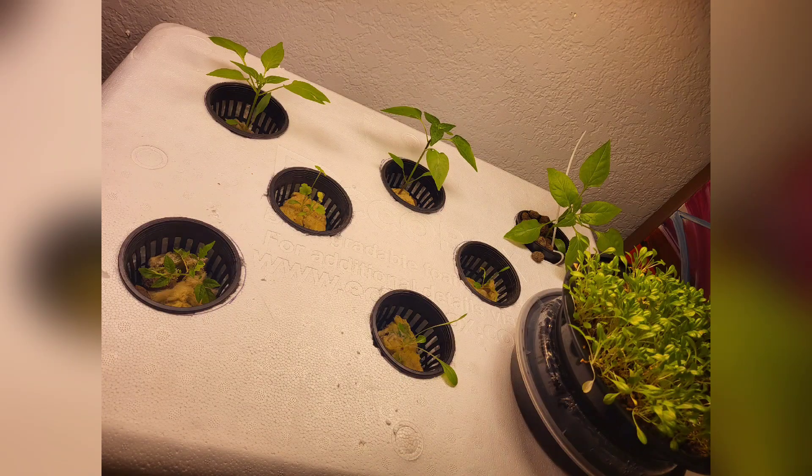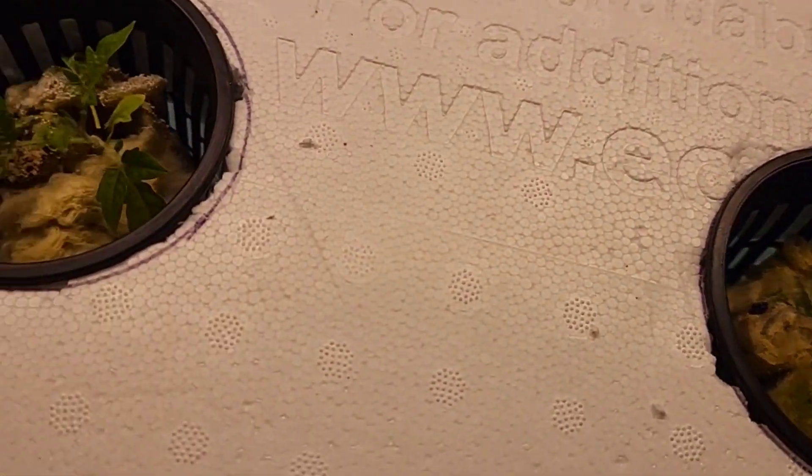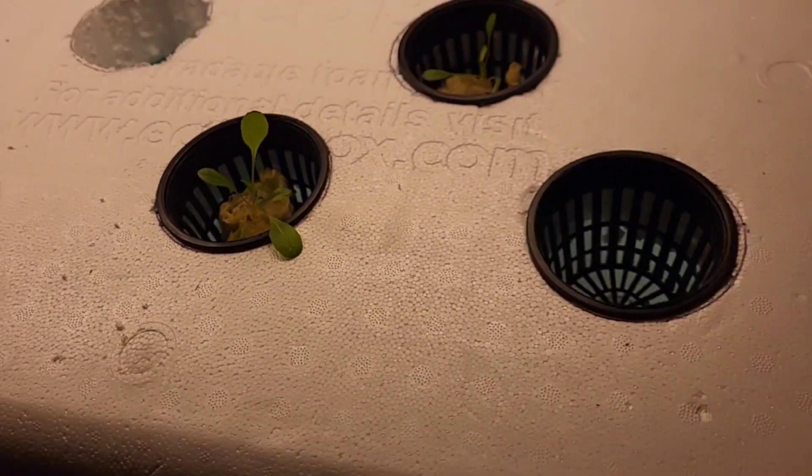So remember that one time I told you I like to try new things? Well, I thought a big cooler would be great. I got it filled with all the nutrients and the babies moved over. This was going to be mostly for lettuce that I pull from the microgreens — but then it leaked. That was fun.